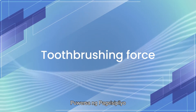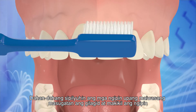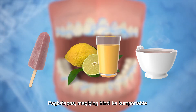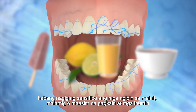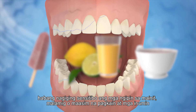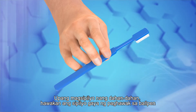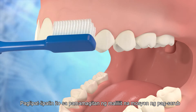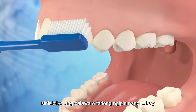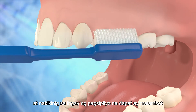Brush the teeth gently to avoid injuring the gums and abrading the teeth, as one will feel uncomfortable when the teeth become sensitive to hot, cold, or sour food and beverages. To brush gently, hold the toothbrush with a pen grip, moving it in a small scrubbing motion, working on two to three teeth at a time, and listening to the brushing noise, which should be soft.